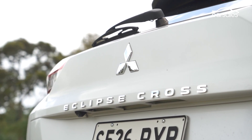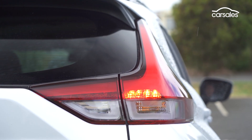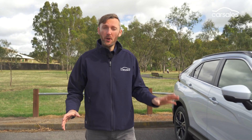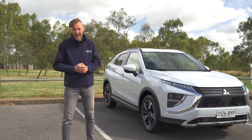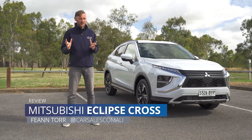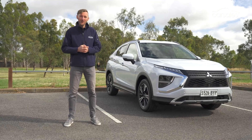The Eclipse Cross small SUV is Mitsubishi's show pony model, its unique design being one of its key draw cards. Four years after it hit the scene, we have the facelifted model, which gets an even sharper new design and a lot of tasty new tech. With so many small SUVs vying for attention these days, why would you pick this one? Let's take a closer look to find out.